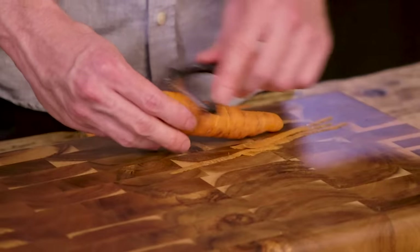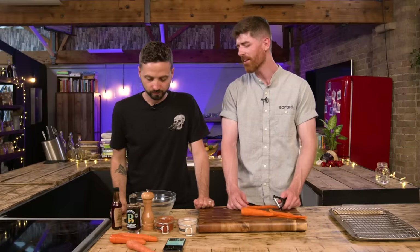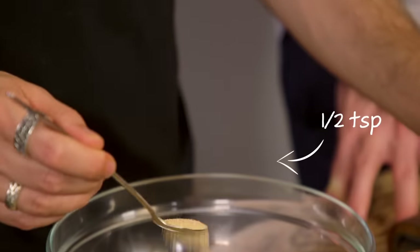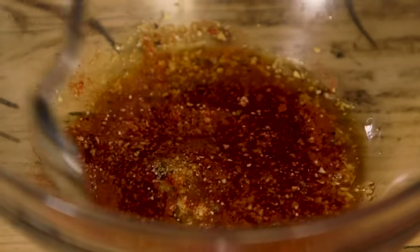I'm peeling some carrots and now I'm peeling them into ribbons at the same place each time. You're calling them ribbons as opposed to rashers? Yep. The marinade is onion granules, garlic powder, smoked paprika, some liquid smoke and some maple syrup. Stir together and in with your carrots.